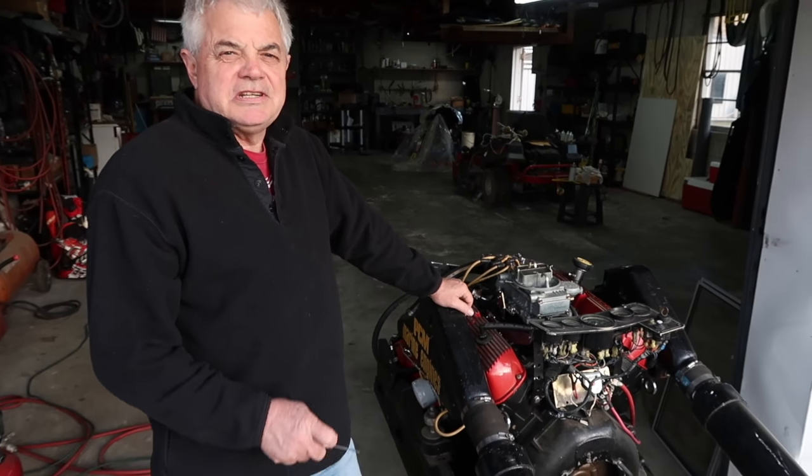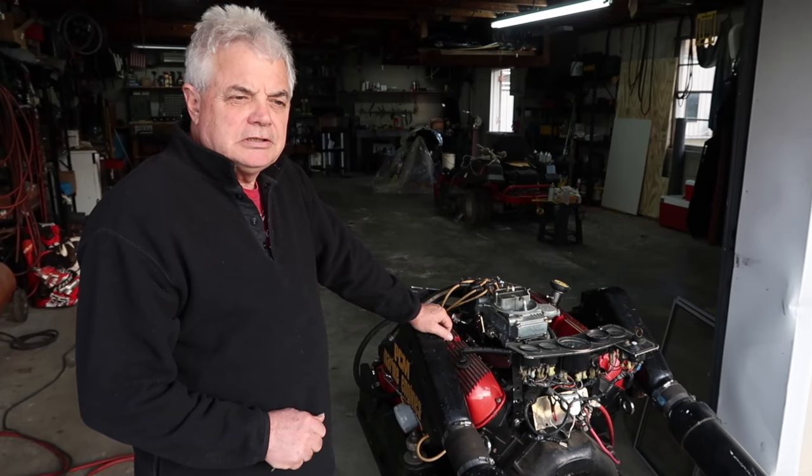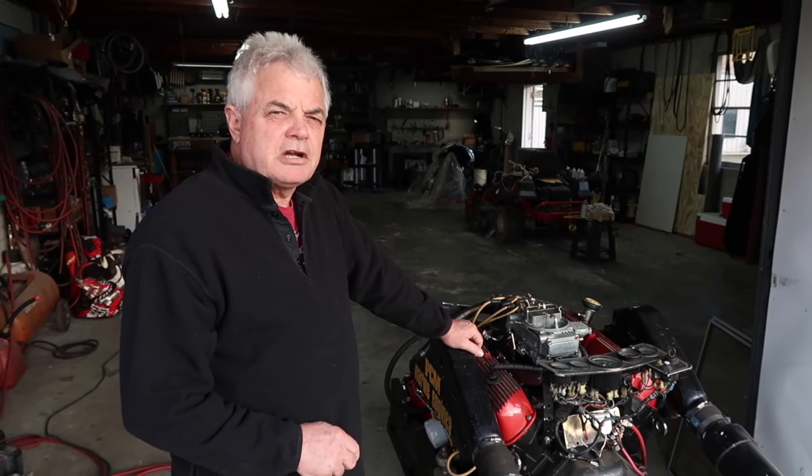Hey, this is Vince with Discount Inboard Marine. Today we're just going to do a quick little video on how to adjust a Holley carburetor.